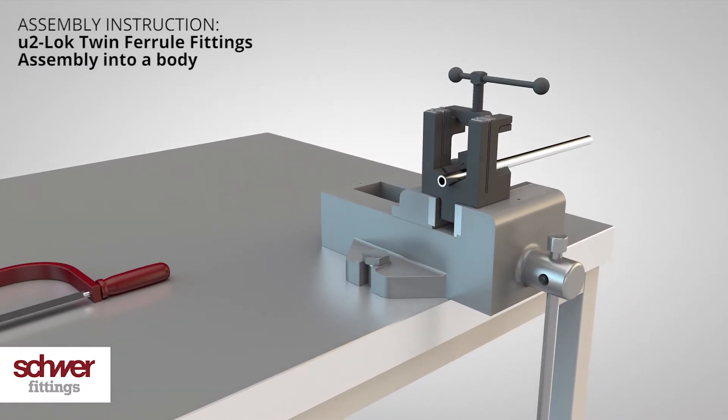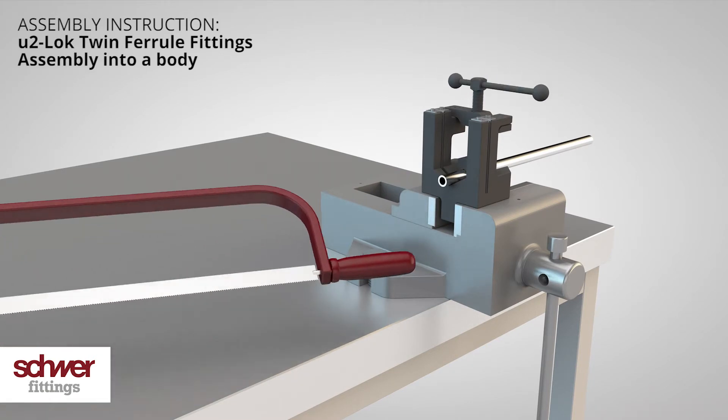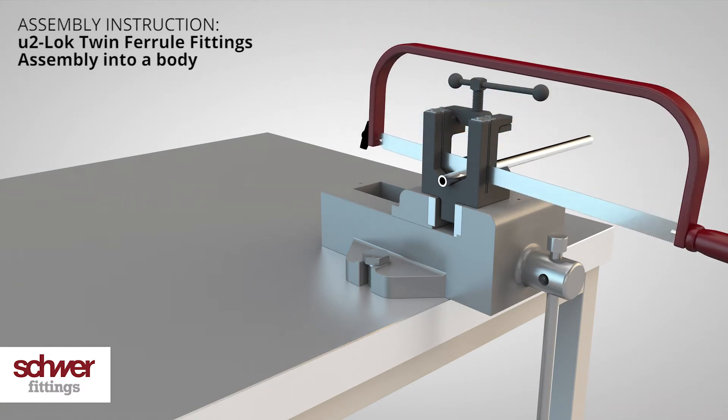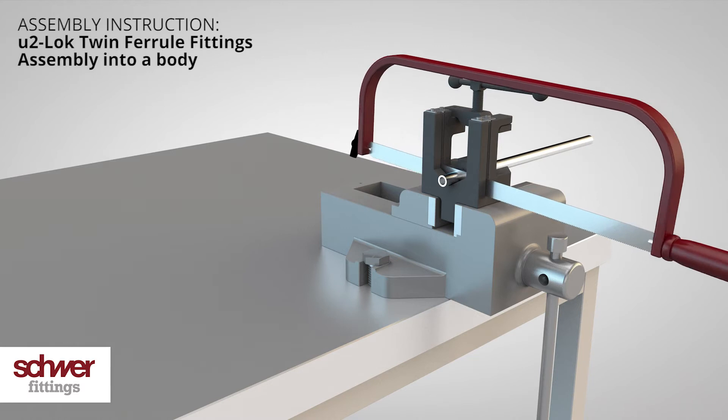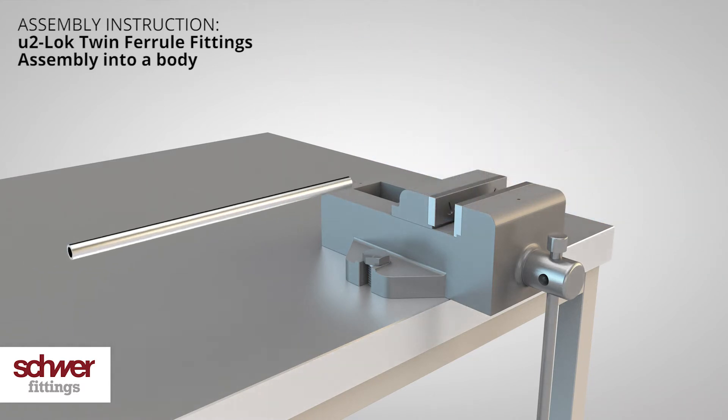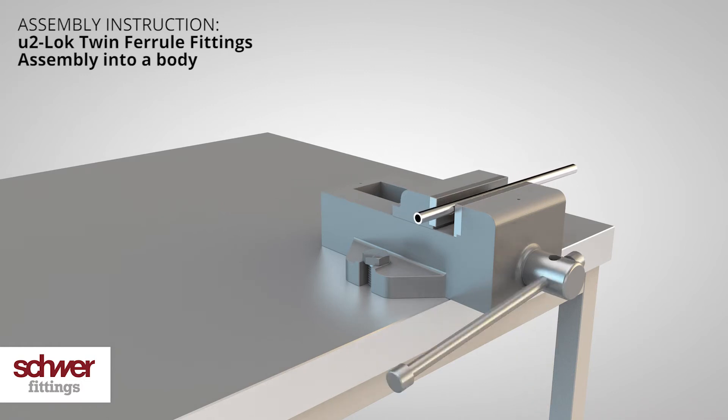To avoid squashing the tube, we recommend the use of a proper cutting device. To avoid deforming the tube, you should use the minimum possible pressure. Although it is possible to use a sharp tube cutter, you should use the minimum possible pressure.